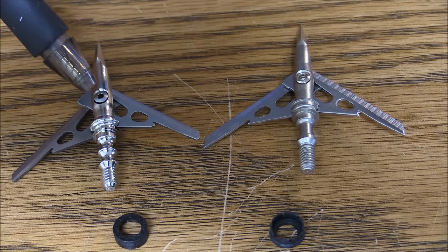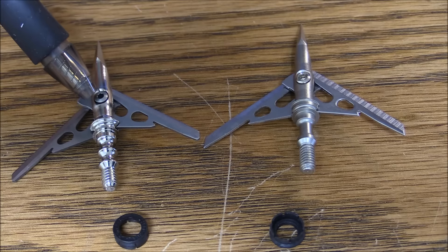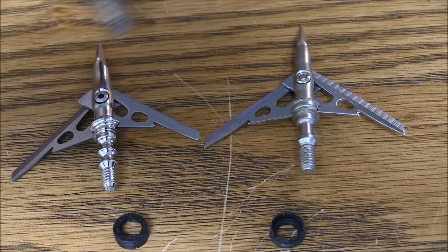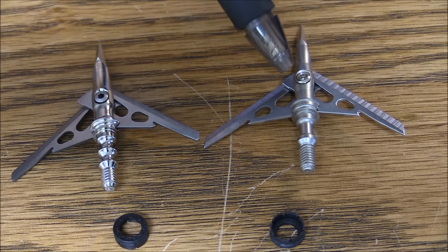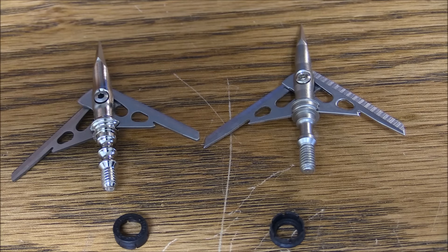One other thing here — there isn't a big difference between the screw that holds the blades in. As you can see on the Rage, it's just more like a machine screw. And on the knockoff, the screw is like polished — for some reason the screw's a little bit shinier on the knockoff.